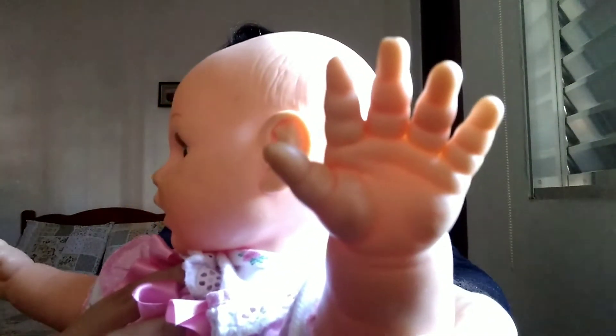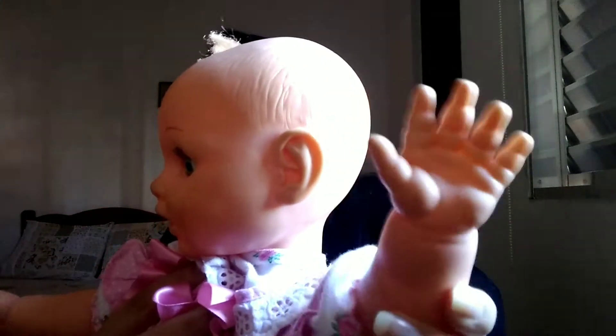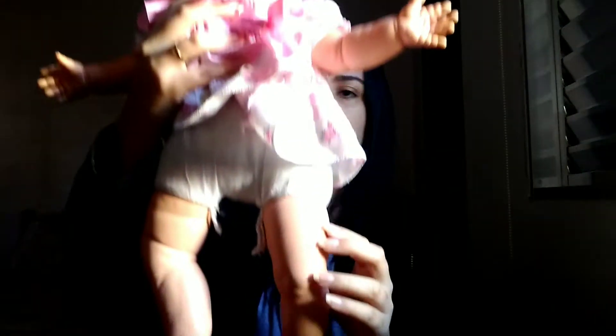Now, which part of our body is this? Repeat. Hand. Hand. Very good. Now, what's this? Leg. Leg. Perfect.